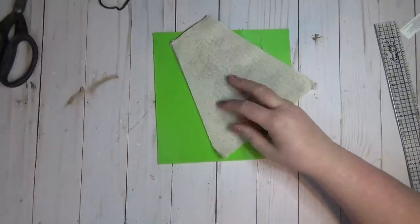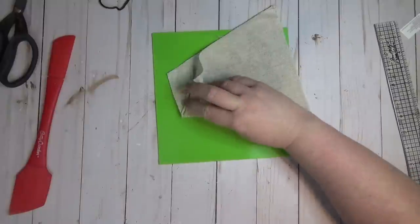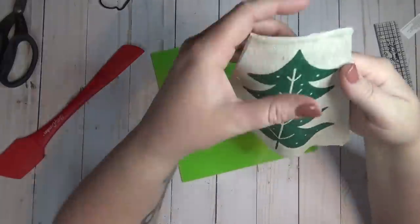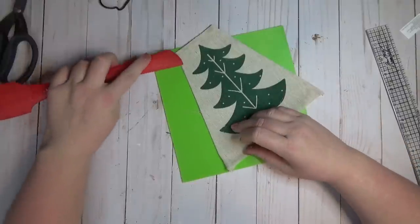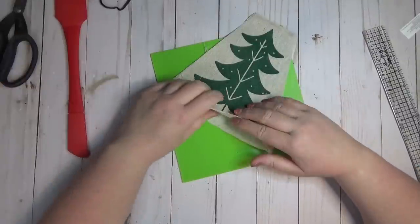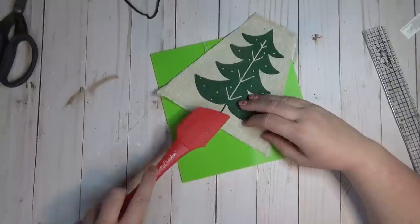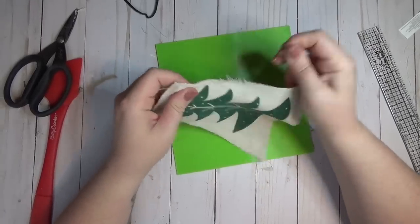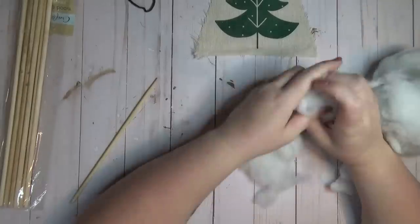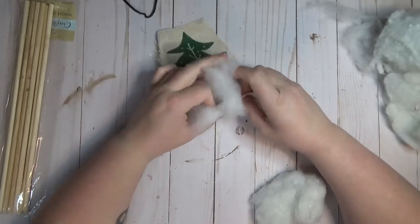I ran hot glue along the edge of both bags with my silicone mat down since the fabric is thin and I was afraid hot glue would seep through. I ran the glue close to the edge but not all the way, because I wanted to fray the edges a little bit. After all the glue was in place I pulled out some extra strings around all four edges just to give it a frayed look. At the bottom I left about a two-and-a-half-inch gap open in the middle as a pocket to add stuffing.